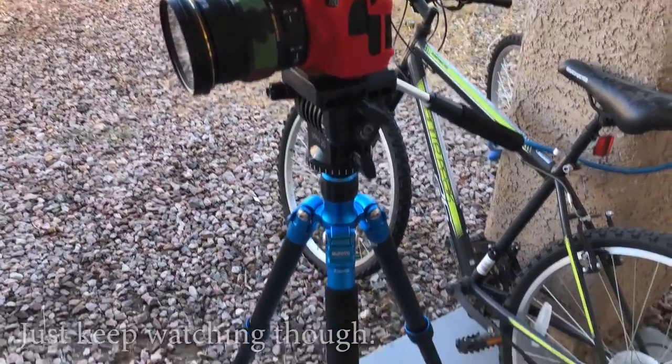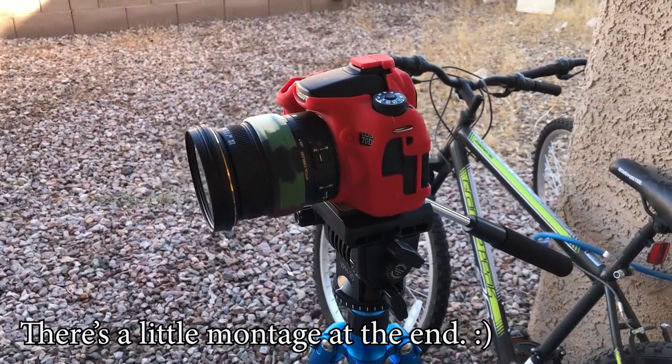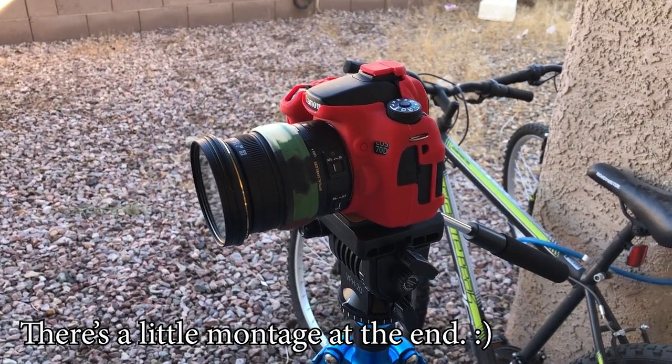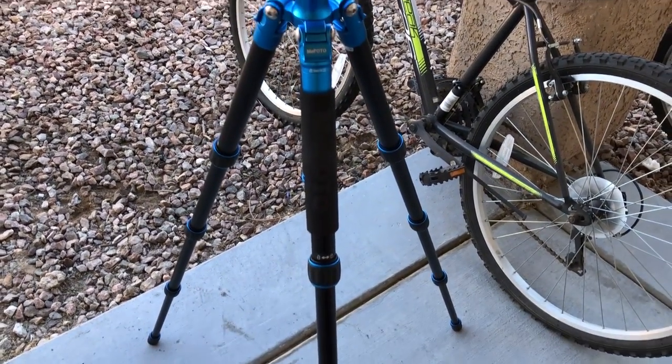Let's go ahead and get started. Alright, so this is my setup. I don't really do vlogs, but I think this tip might come in useful for me. This is my Canon 70D with the Sigma 17 to 55 f2.8. I have a video head and the MePhoto road trip tripod.